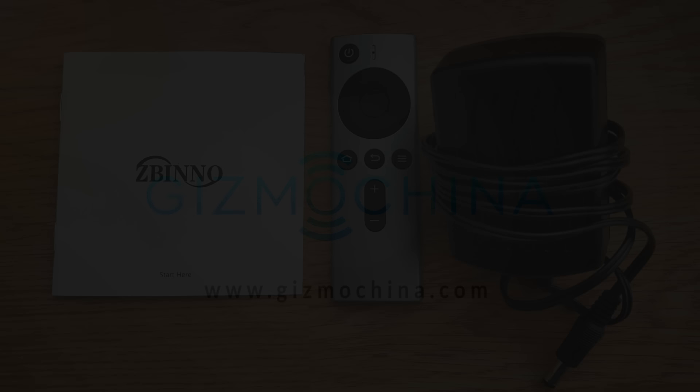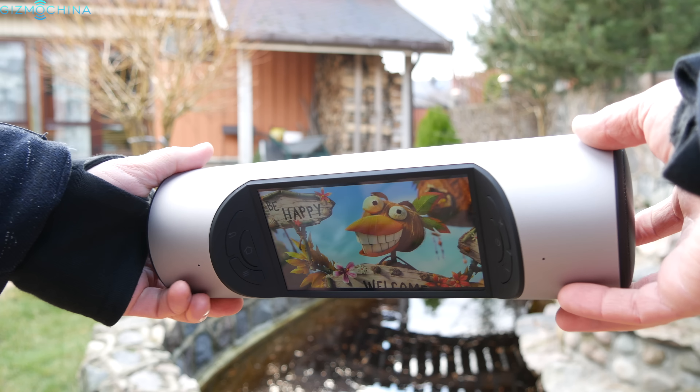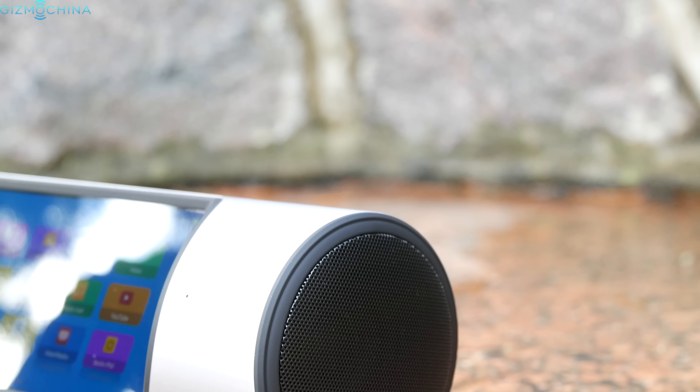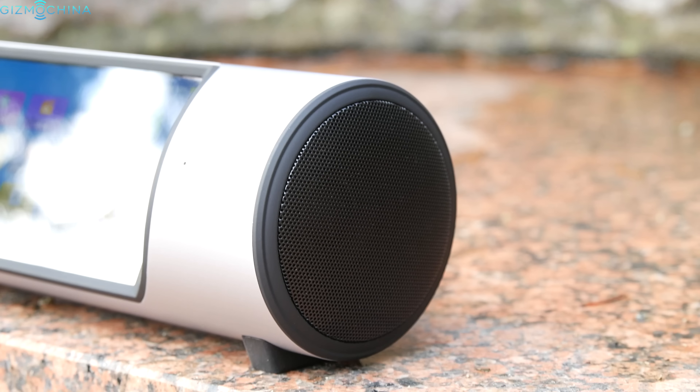This multimedia center ships with a remote control, some paperwork, and a power cable. The Zbino speaker sports an excellent build quality as it is made almost entirely of aluminum. The device is pretty heavy at over 900 grams, but that is a pretty reasonable weight considering there is a speaker on each side and a subwoofer on the back.